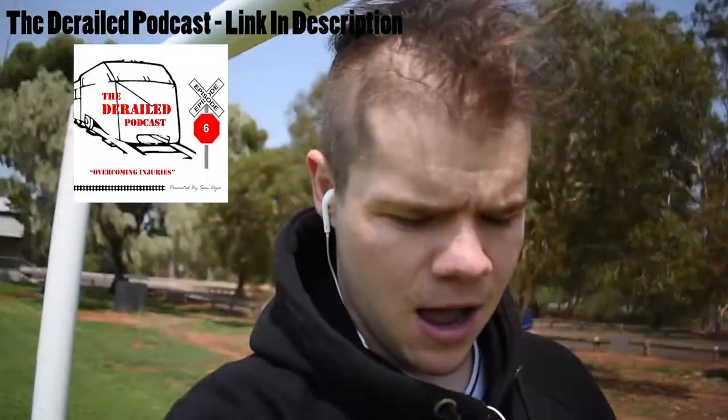Before I put the camera down and get ready and warm up, if you're wondering what I'm listening to whenever I'm recording these videos — I'm actually listening to my own podcast. Something about me is I always look to progress, so I'm always listening to my podcast or watching my content and seeing how I can improve everything. It's a sneaky little plug. I'll leave a link in the description.